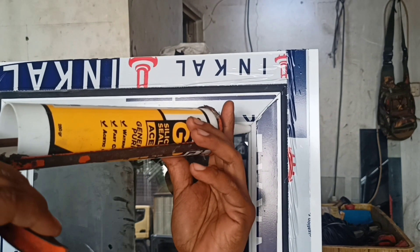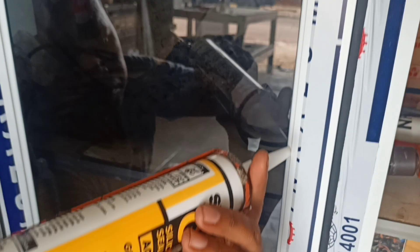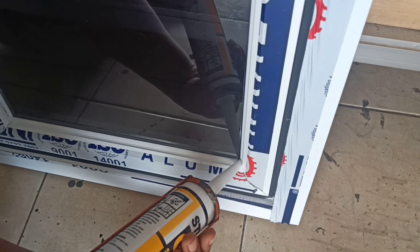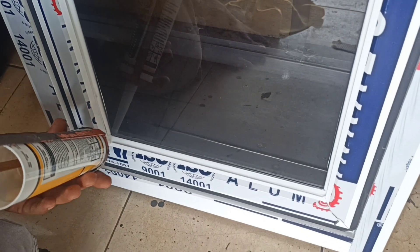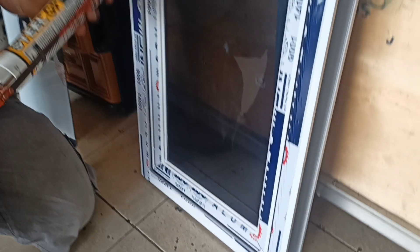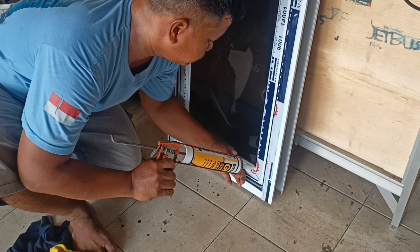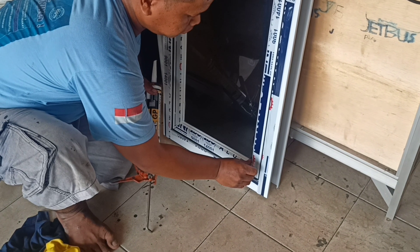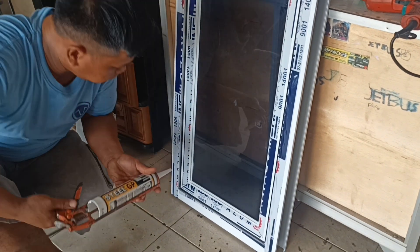Pada kesempatan kali ini saya mau mereview silen atau silikon. Ini silikon yang asam, atau yang netral? Jadi silen asam atau lem kaca yang asam. Jadi baunya cuka ya, tapi ini gak begitu bau. Ini mereknya GP Steel. Jadi menurut saya ini silen asam yang bagus.